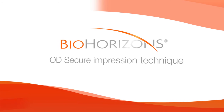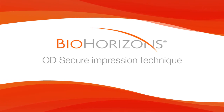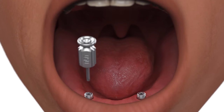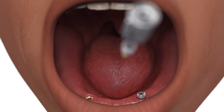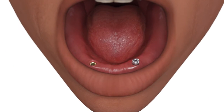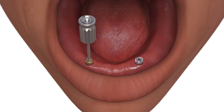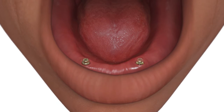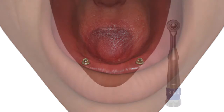OD Secure Impression Technique. Remove the healing abutment and confirm that the prosthetic platform is free of any bone or soft tissue debris. Place the OD Secure abutment onto the implant body using the hex driver and hand tighten. Place each OD Secure abutment immediately after removing the healing abutment to prevent soft tissue from collapsing over the implant.